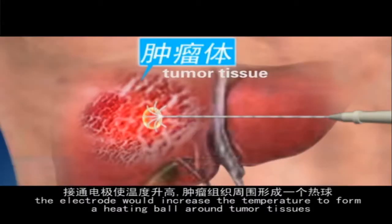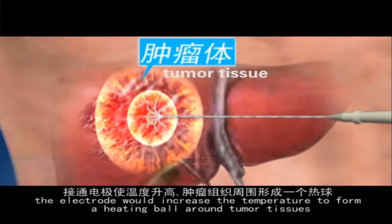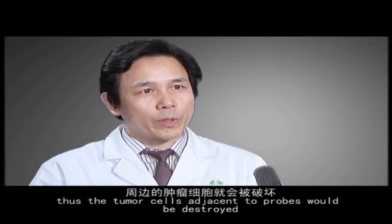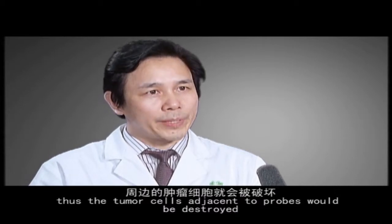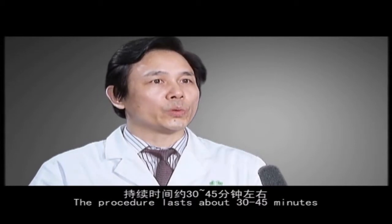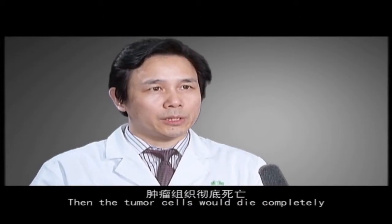The procedure involves locating the target area, performing puncture under CT or ultrasound guidance into the tumour, then applying electromagnetic current to raise the temperature of the puncture needle. This creates a hotzone around the area which destroys the tumour tissue. The process continues for about 30 to 45 minutes.